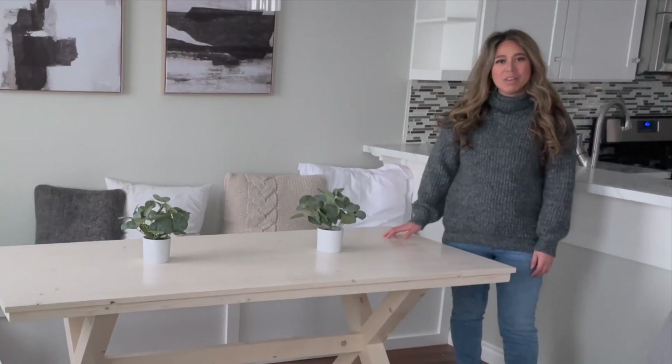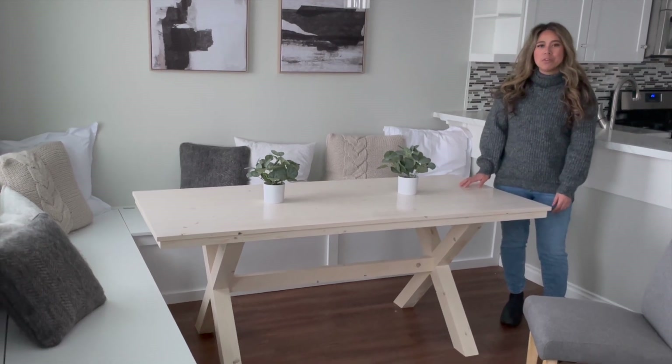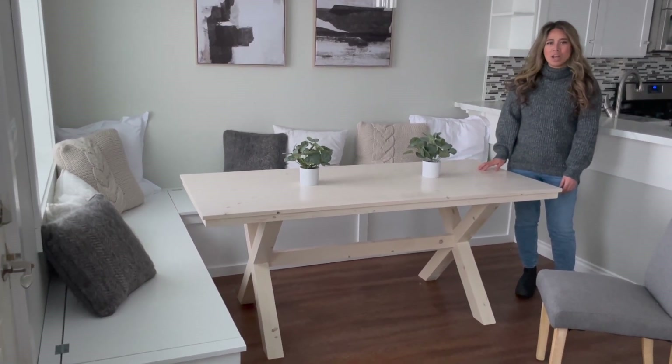Hi, my name is Anna White. In this video, I'm going to show you how to build this table using a few basic carpentry skills and off-the-shelf lumber.